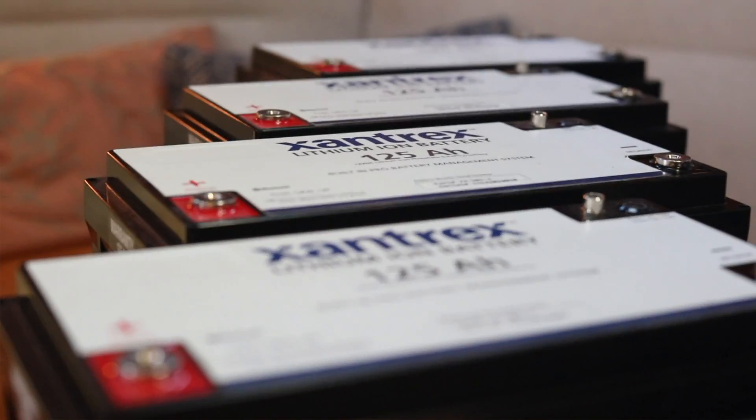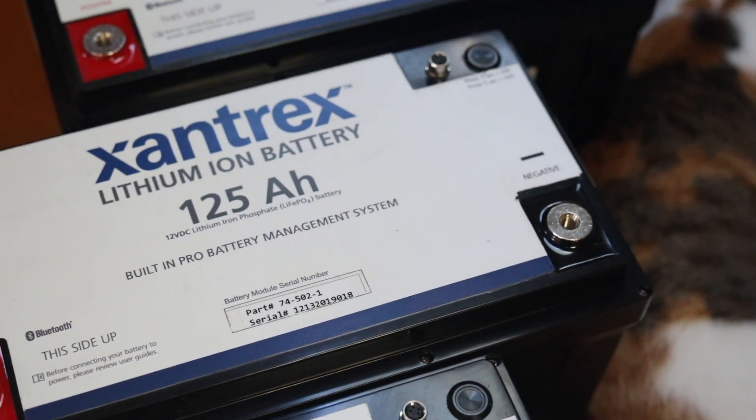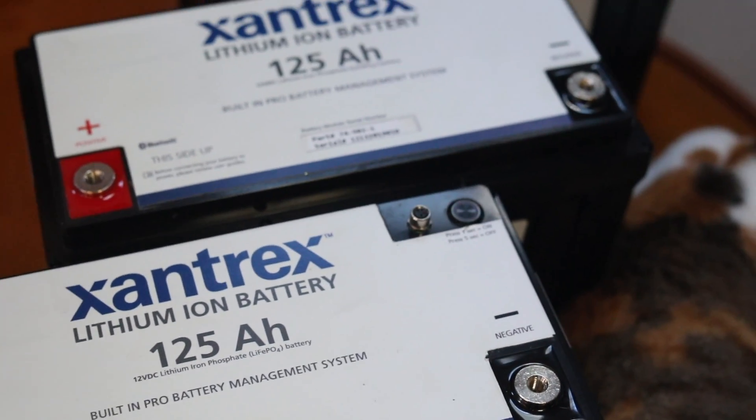Hey guys, welcome back on board Agape. Today we're super excited because we're going to be installing four new Xantrex 125 amp hour lithium iron phosphate batteries. This is going to be a huge upgrade on board from our old AGMs. Let's go ahead and take a look at exactly what we'll install.